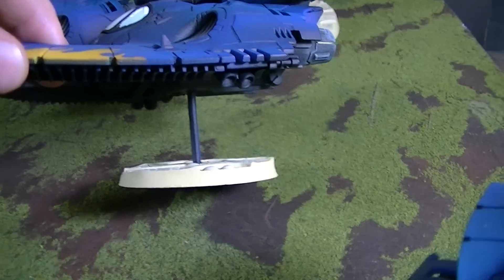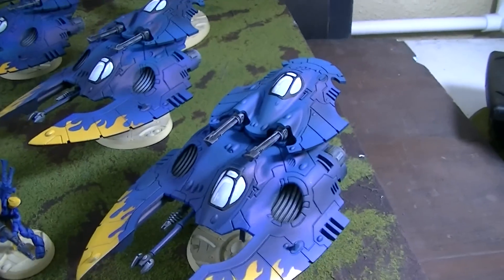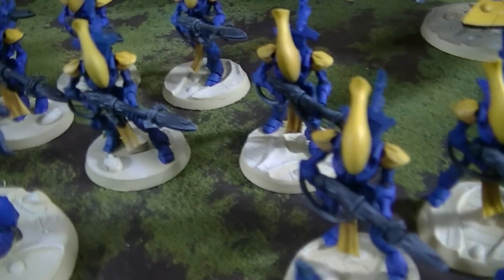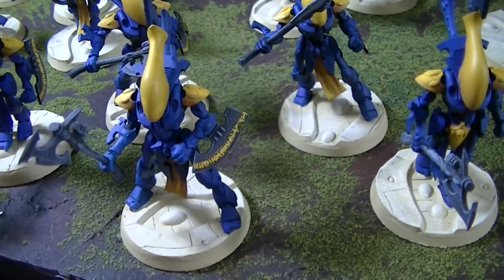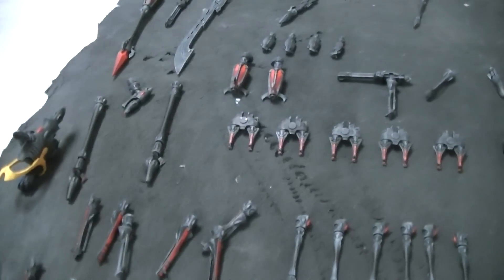The Wave Serpents have a BTP standard eighth-inch metal dowling, so these things do not break off. There are 30 Wraith Guard — 15 with D-scythes and 10 with Wraith Cannons, and just for fun we put some axe guys in there too. This army has a ton of magnetization — probably around 70 magnetized pieces.